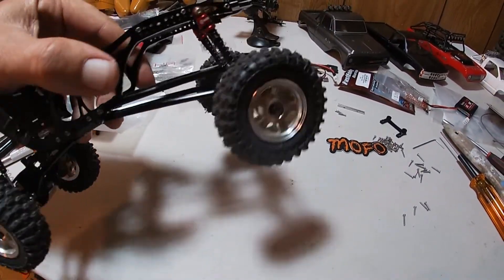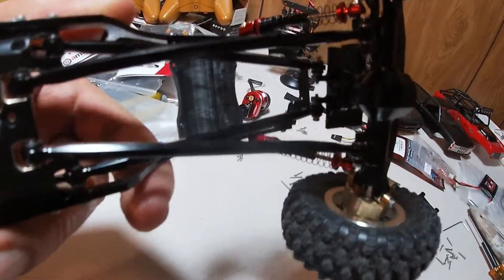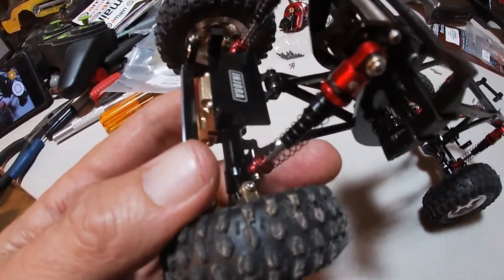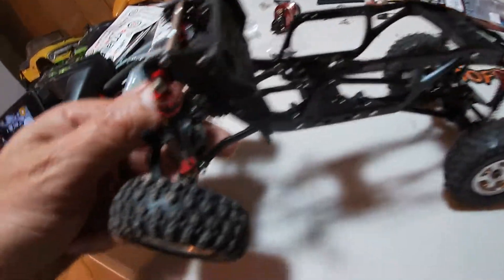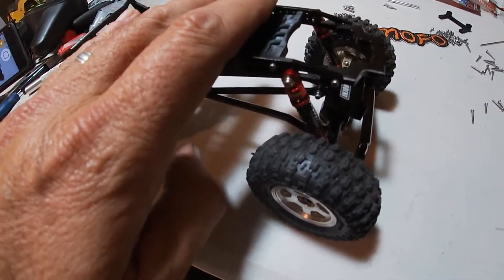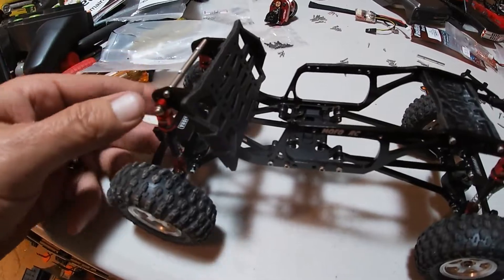My GoPro went dead on me as I was putting these links on, so I just went ahead and put the shocks on and some tires on temporarily — these aren't the ones going on it but you can see how the links went on. These are the Injura telescoping shocks so they go down pretty far and open up a lot. The back ones are sticking a little; hopefully they'll loosen up since they're new and there's no weight on it.